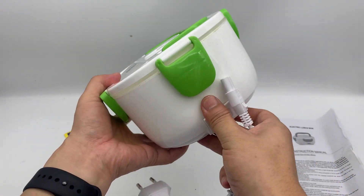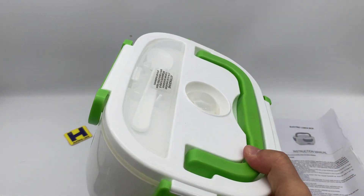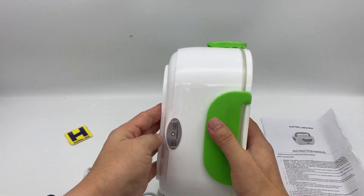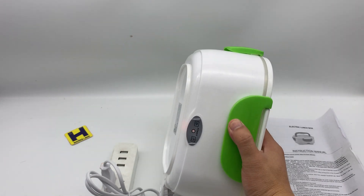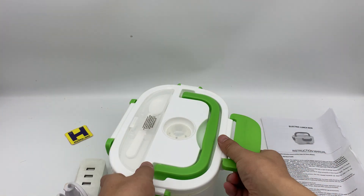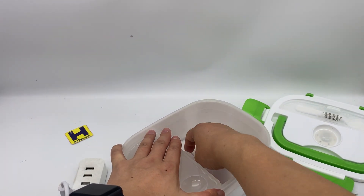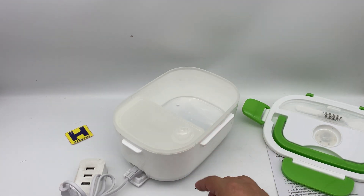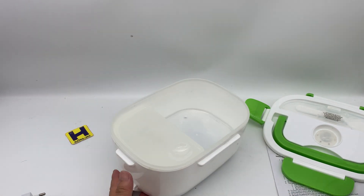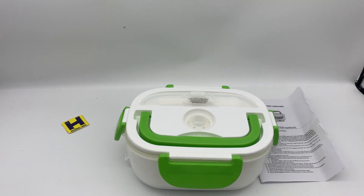We need a European plug — put it here — and now it's working. There's a ready indicator light, so the inside will warm up and heat. I can feel it is on. You can put food here — it's very convenient. If you have any interest, just send me your queries. Thanks for watching.